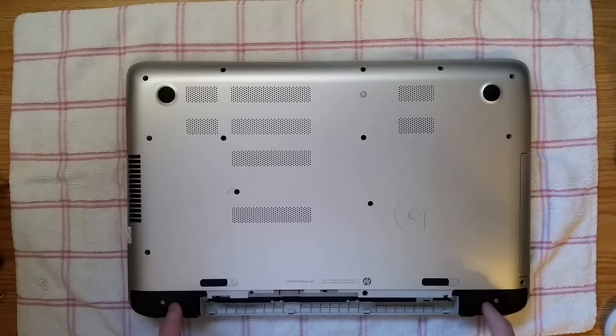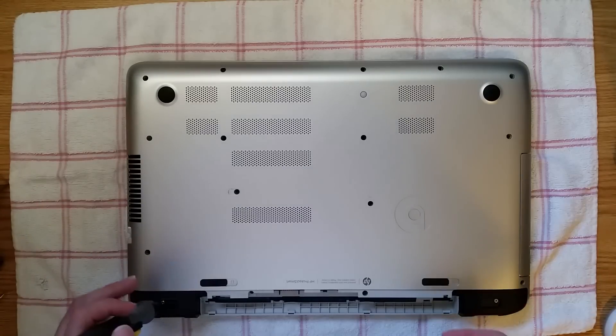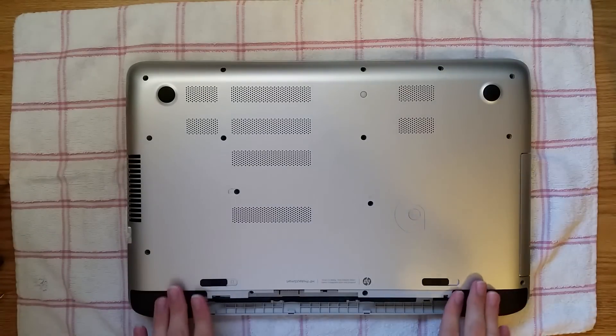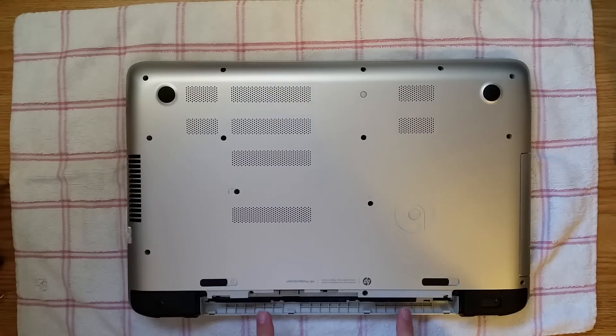There are two silver screws where these feet were, and there's one black screw in the little outcove on both sides. Get your screwdriver and unscrew these screws. Now that you have those screws removed, there are two more screws right here — one right here and one right here. They're both black, so unscrew those screws.